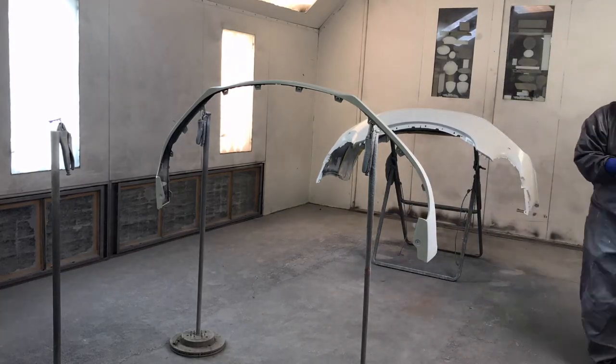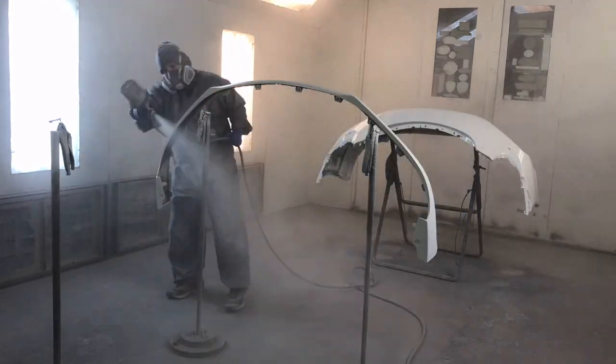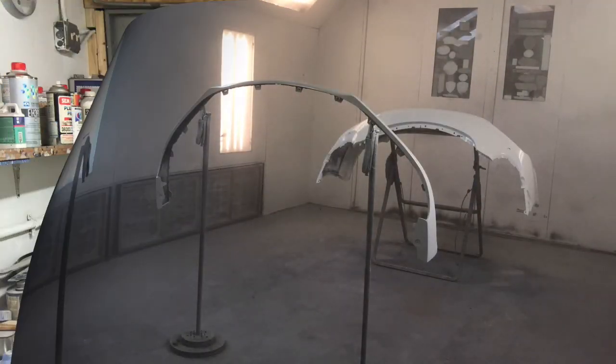So we're going to get some clear on this bumper and call it a day. It's been a lot longer day than I anticipated. The rain in the background — it's 100% humidity, so this waterborne base coat takes a lot longer to flash off. We're going to get this done so I can get out of here before it gets too late. Alright, so I just got the last coat of clear on this bumper — it looks awesome. We're going to let it dry overnight and come in in the morning to reassemble the bumper and put it back on the vehicle. What's left for tonight is to clean out my clear gun, get this paint suit off, and head to the house. We'll see you all in the morning.